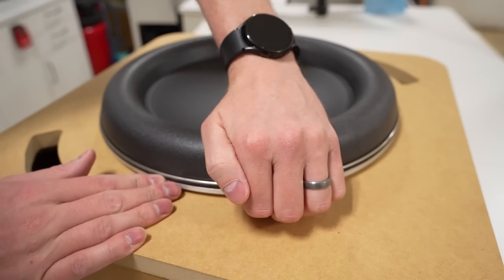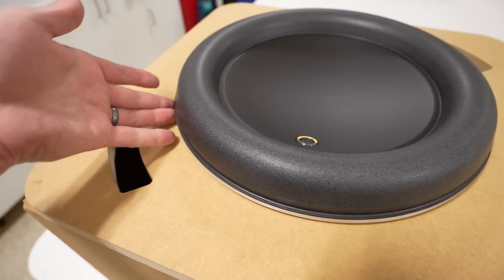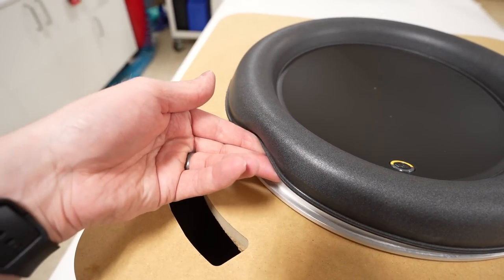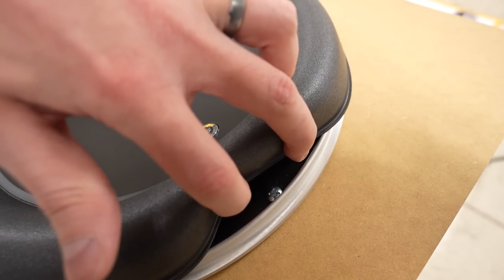We've now exposed a metal O-ring, and we want to simply get our fingertips underneath the edge of it and it should pop right off. Now that the metal O-ring is out of the way, the surround is completely free from the rest of the speaker frame — no glue is used to hold it in position. In order to expose each of the mounting screws, we can pull up on the surround and carefully fold it back.